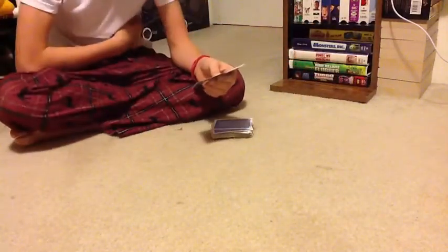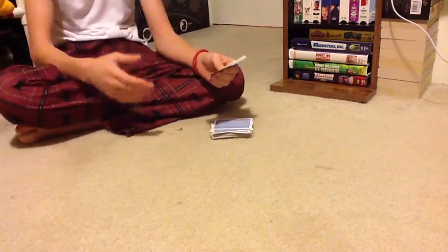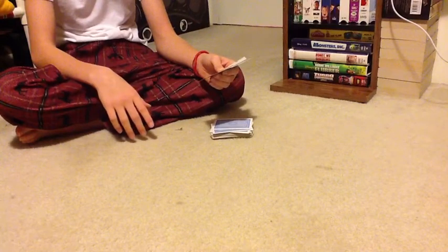Hello again. This is another cool trick that I was taught. It's a very simple beginner trick. You probably don't want to do it professionally, but here it goes. If you catch what's going on, it's probably because it's so simple and it's for beginners, but anyways, here we go.